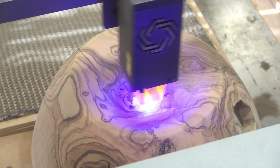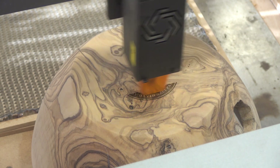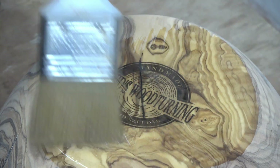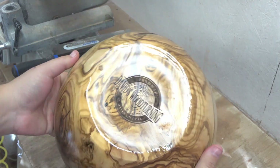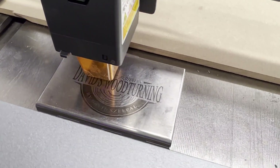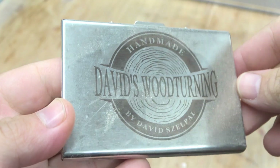Here are some of the practical elements where you can utilize a laser engraver. This footage actually runs in real time, so this is actually how fast this machine moves. Just look at that nice little olive ball branded. Then I tried engraving on stainless steel, and wow, it turned out cool.